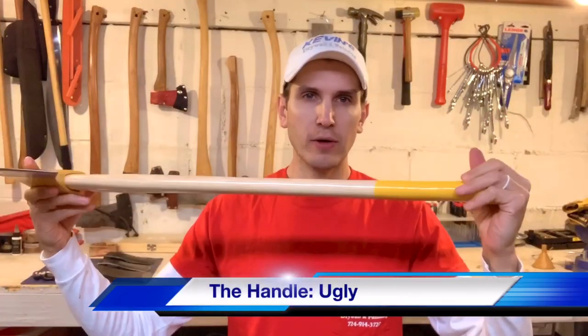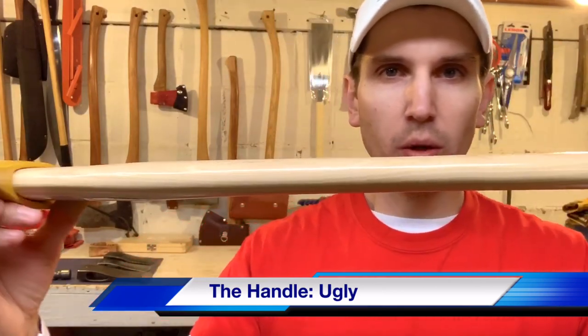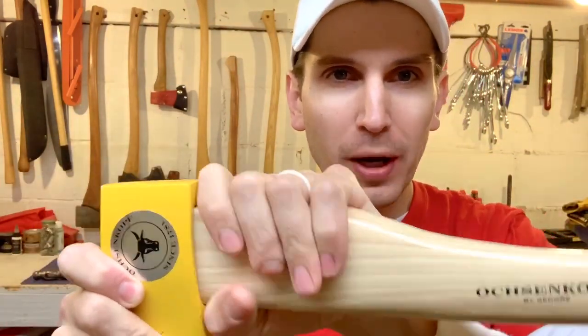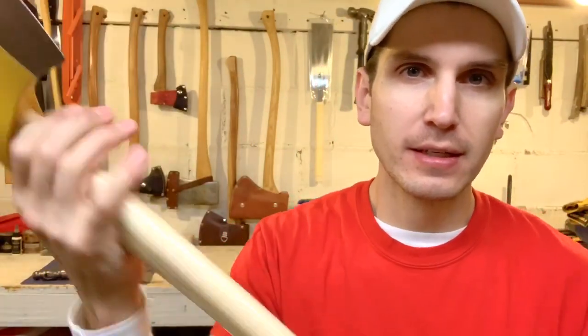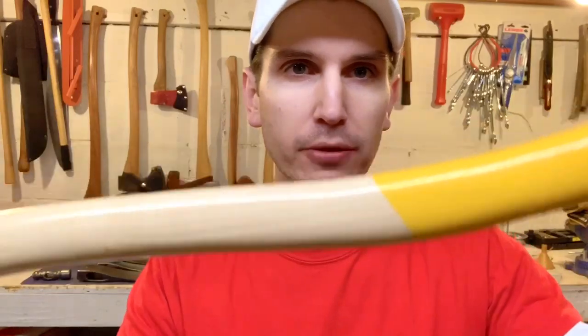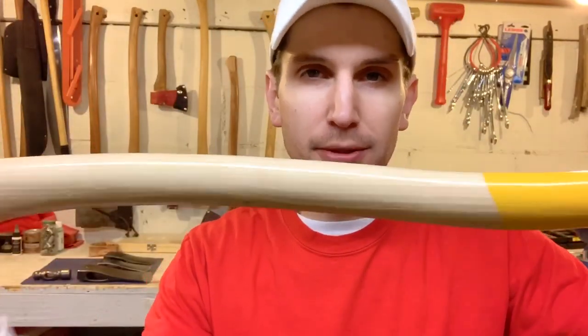All jokes aside though — what is this? Seriously, guys. What am I supposed to do with this? I could kill somebody with this part — not this part, but this part I could kill somebody with.